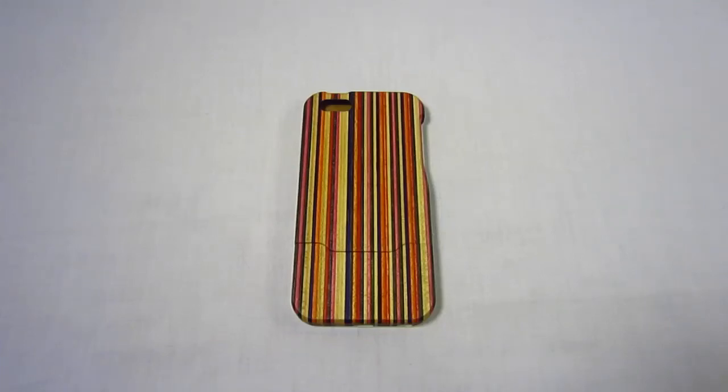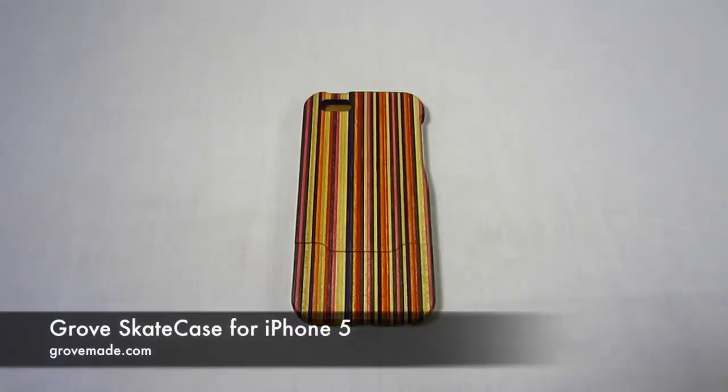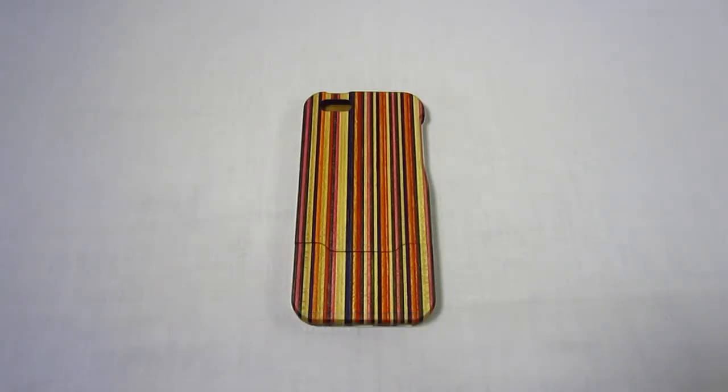Hey guys, this is TX Brad and today we're going to be looking at a case by Grove. This case is a skate case and it's for the iPhone 5. Stay tuned for the review.